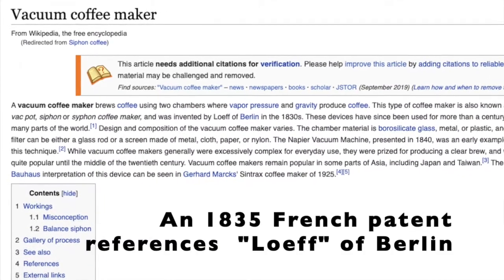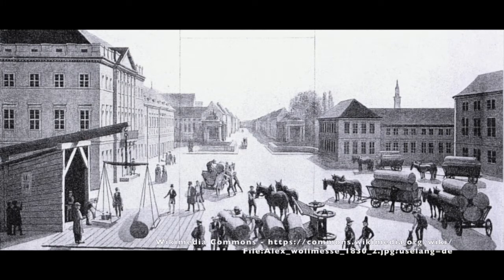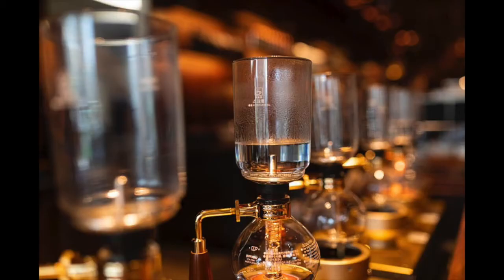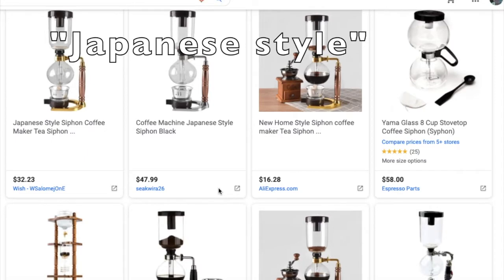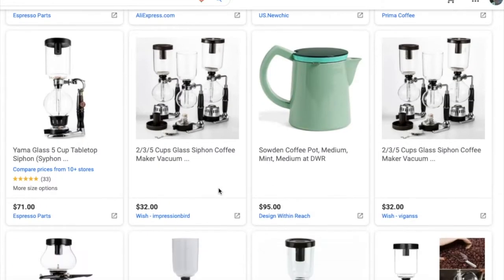It's hard to know exactly when it was invented, but the origin of the design seems to be 1830s Berlin. It spread to other parts of Europe and America, but simpler brewers superseded the complex siphon brewer by the 1950s. The siphon remained popular in Eastern Asia, including Taiwan and Japan. In fact, when you shop for a siphon, it's sometimes referred to as a Japanese-style brewer, and it's mostly Japanese firms, like Hario and Yama, that continue to produce the sets.